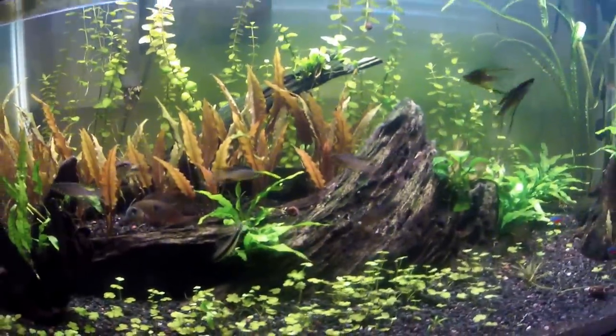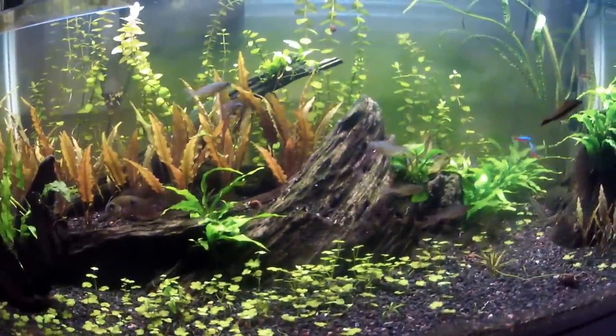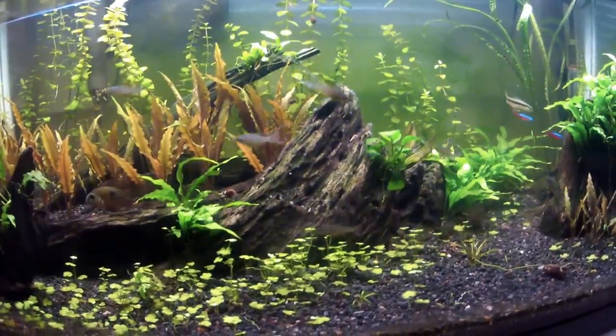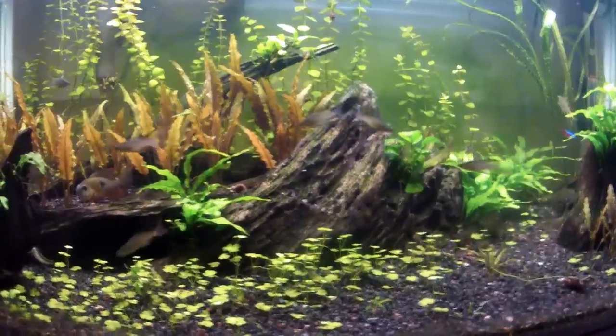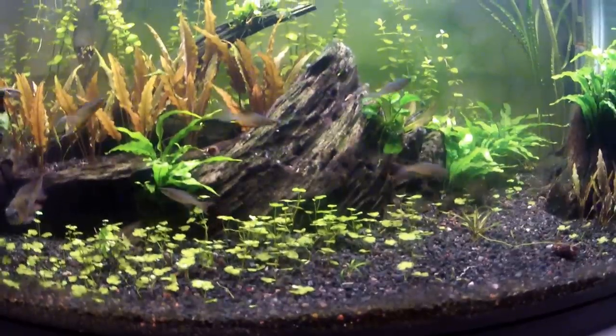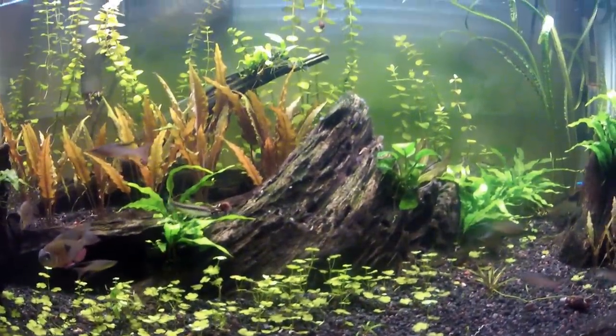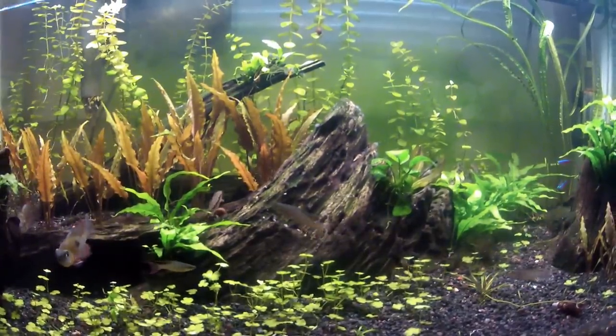Go buy some ghost shrimp, and if you have success with the ghost shrimp, you'll know that hey, I can get some cherry shrimp or amano shrimp. Amano shrimp are big too, so you'd probably have good luck with them if your ghost shrimp are doing well.